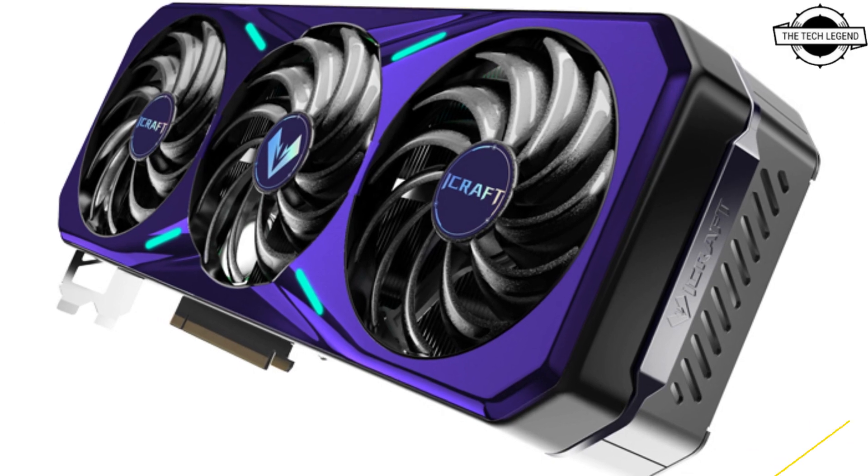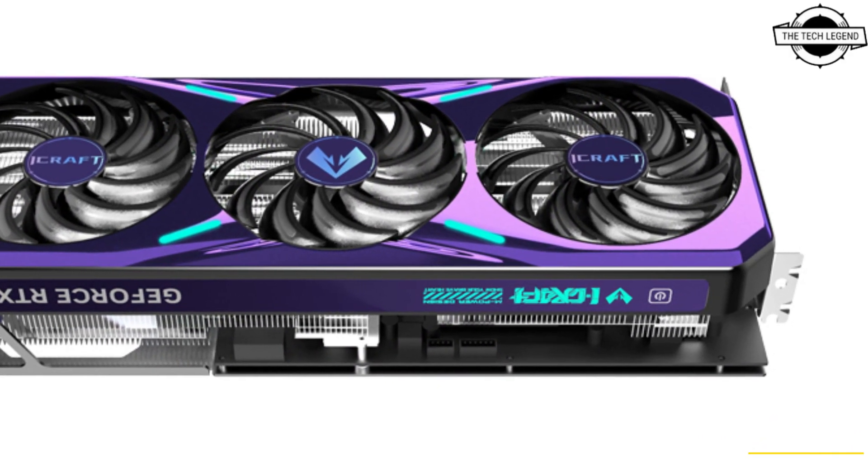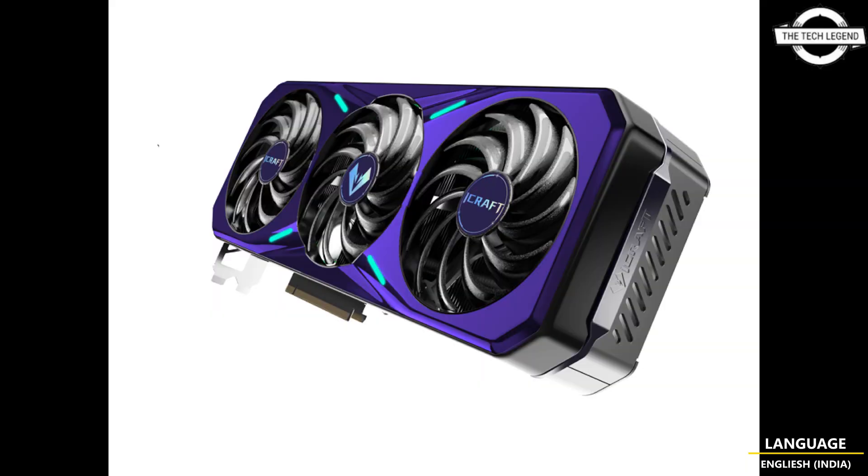Instead of launching a new black or gray design, which is what AIBs typically do with their lineups, Maxson opted for something new. These purple cooler shrouds are something we have not seen on any graphics card in a while, and gamers will find it a refreshing theme on the iCraft.